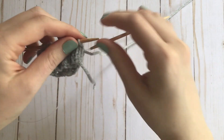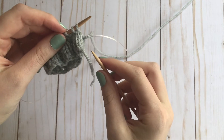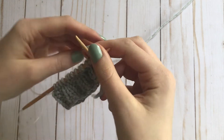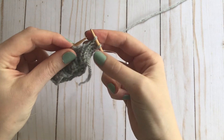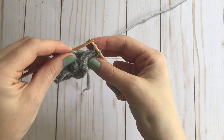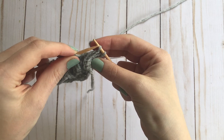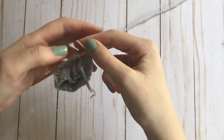So to start this bind-off, you're just going to work the first two stitches as they are. So I'm going to knit these two stitches. And now instead of passing this stitch over, like I would for a normal bind-off, I'm going to knit these two stitches together.